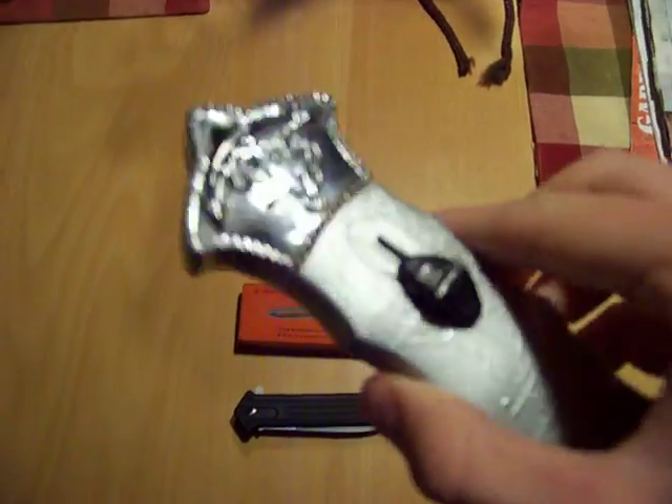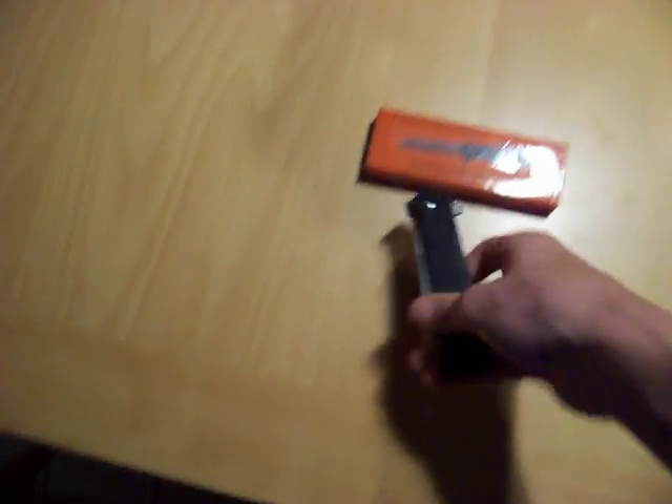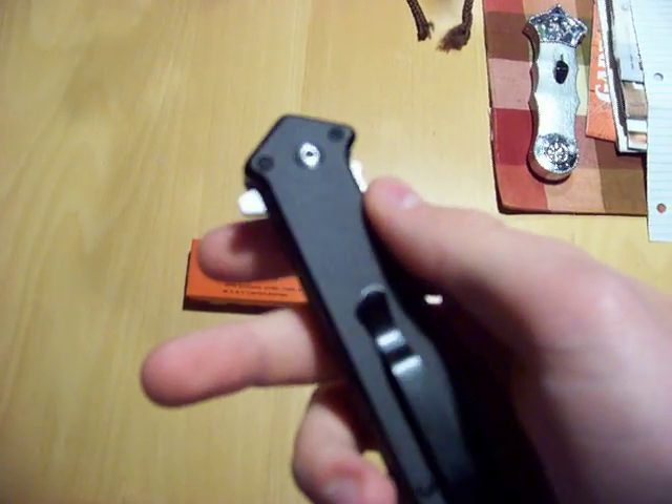OTF knives are only good if you really buy the really expensive ones. So I kind of shied away from that and decided to go with the spring assist knives. This is my very first one — I fooled around with a friend of mine's, but this is really technically my first one.